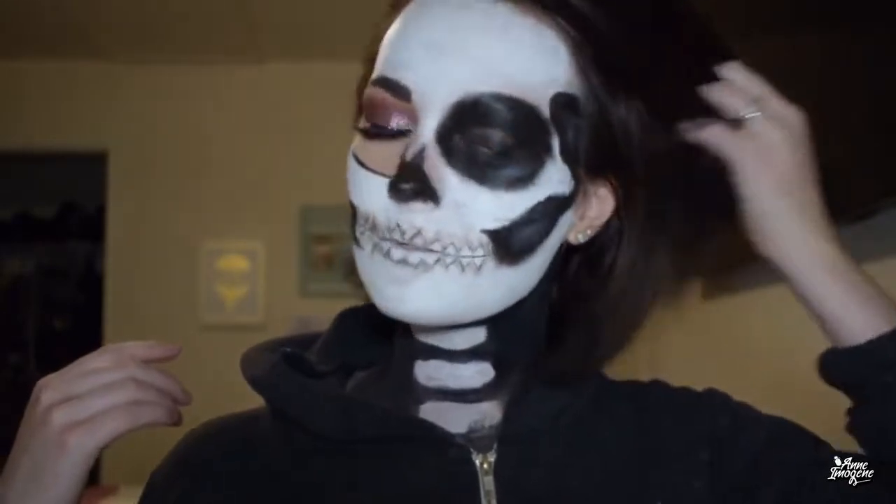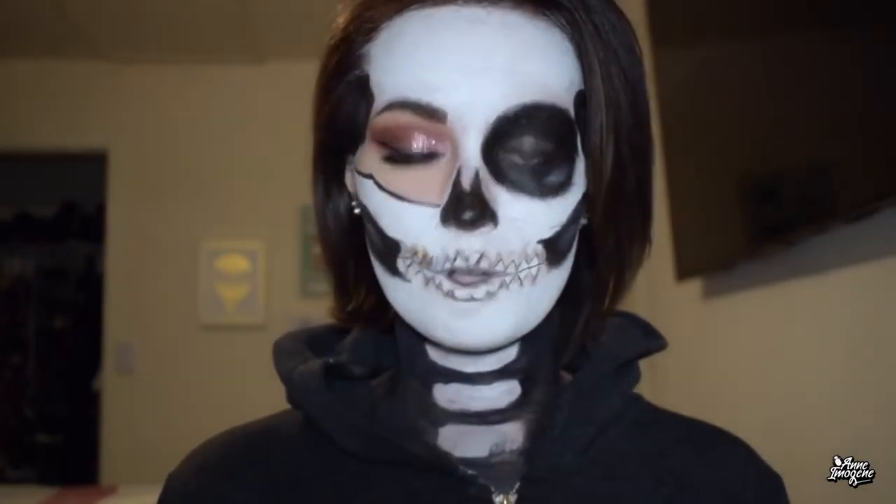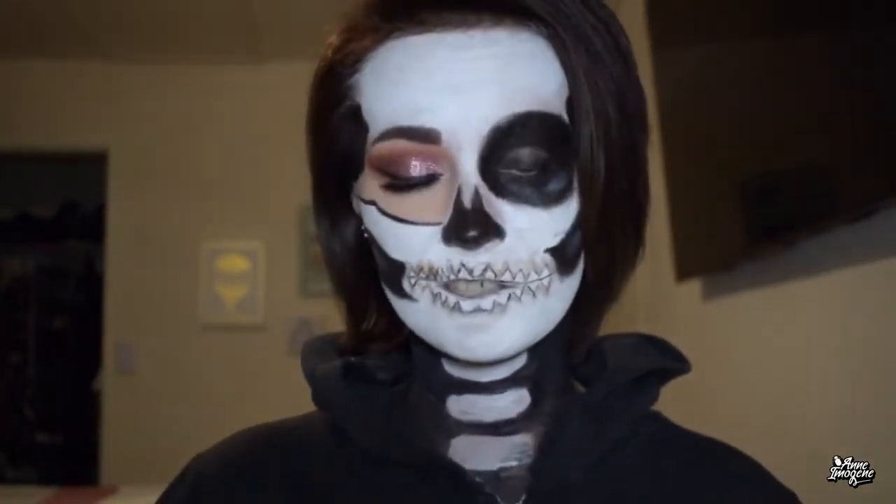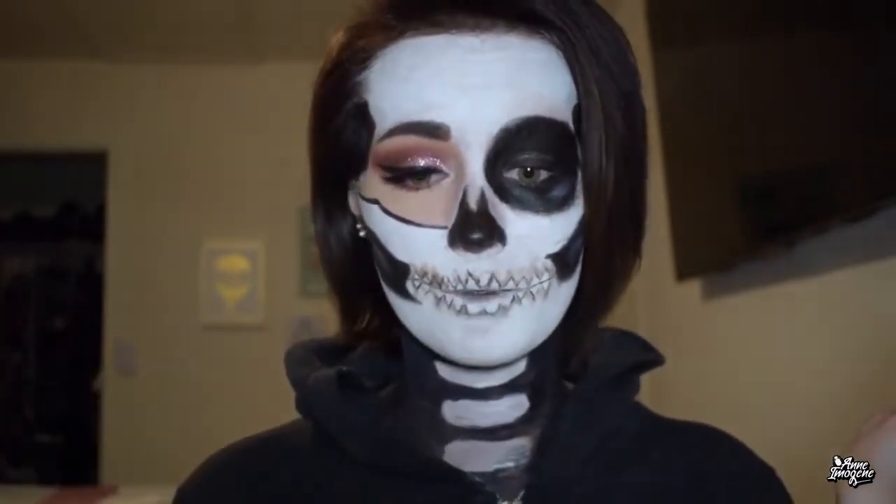Hello everyone and welcome back to my channel. I know what this looks like — it does not look like a BH Cosmetics palette review. This video is going to be a little different. I wanted to have some fun, and don't get me wrong, I do love doing tutorials and reviews. The day this video is going up is likely October 1st, so happy October everyone! I really hope you guys enjoy this tutorial.